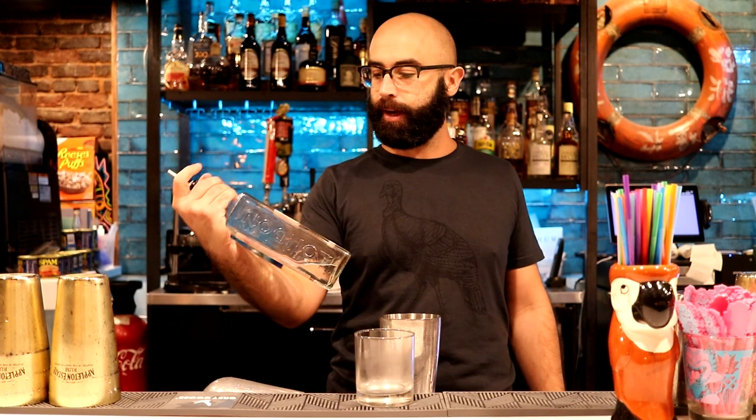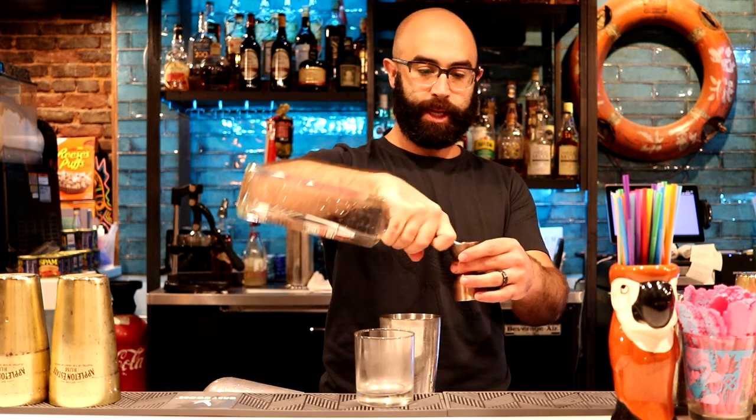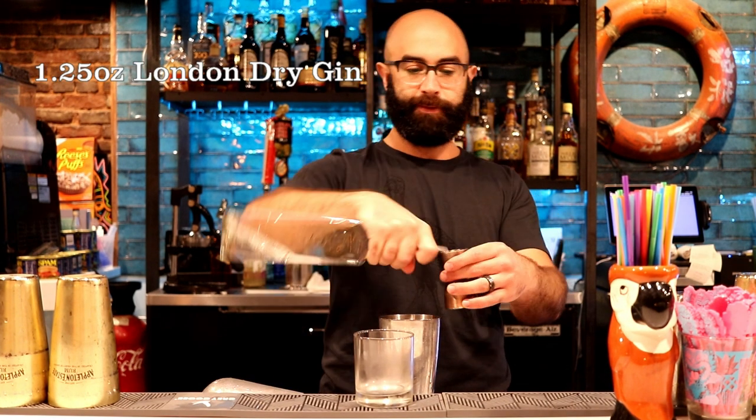Last up is gin. We're going to use one and a quarter ounces of Beefeater. You can substitute a different gin if you'd like. I like the citrus element that Beefeater brings. I also think Plymouth would work well — you'd have an earthier, more full-bodied version of a Saturn. But this is where you can substitute; in this case, we're using one and a quarter ounces of Beefeater gin.